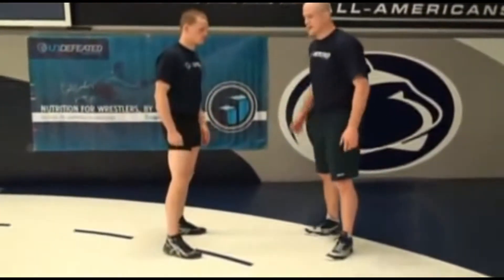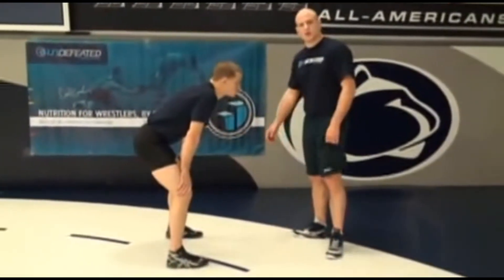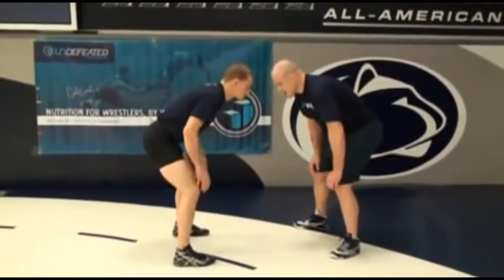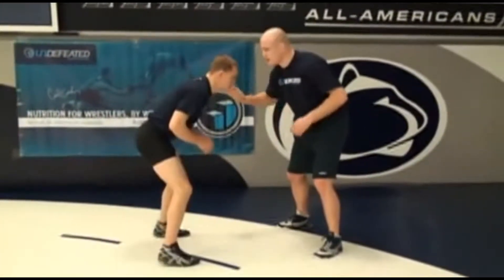How I learned how to shoot with my left hand, my inside hand. I'm going to start with a square stance. My opponent has a square stance right here. The shot is hitting him, setting him up with my right hand. This is my shoot hand.